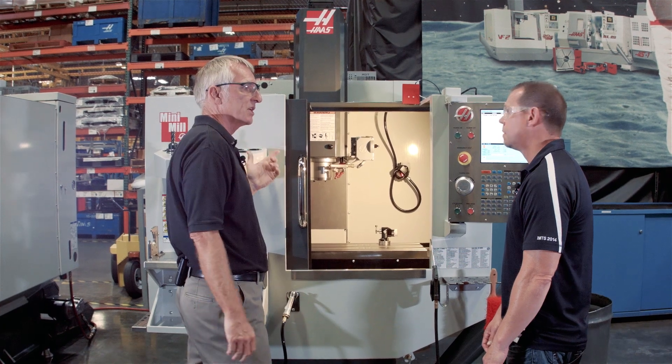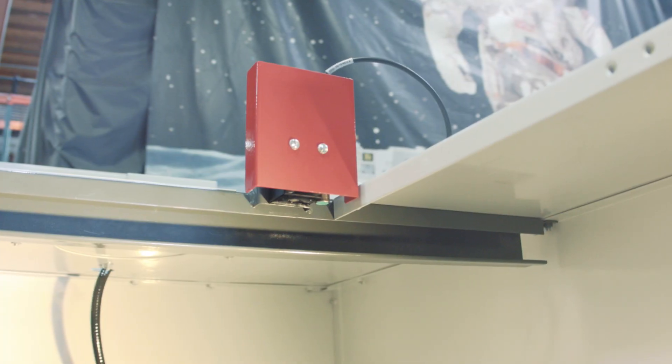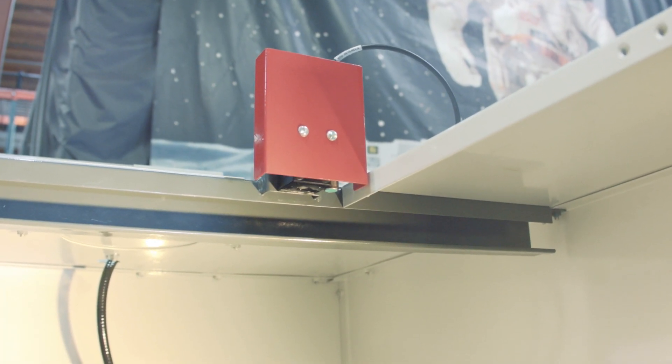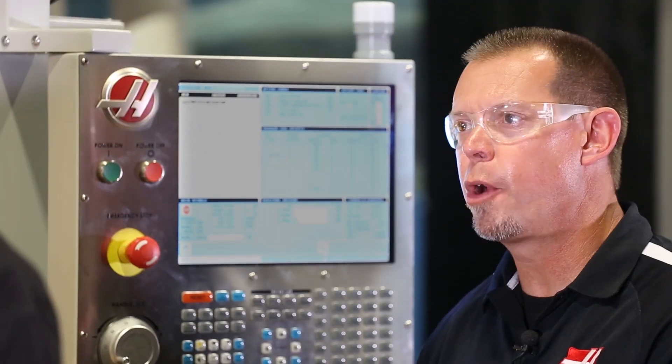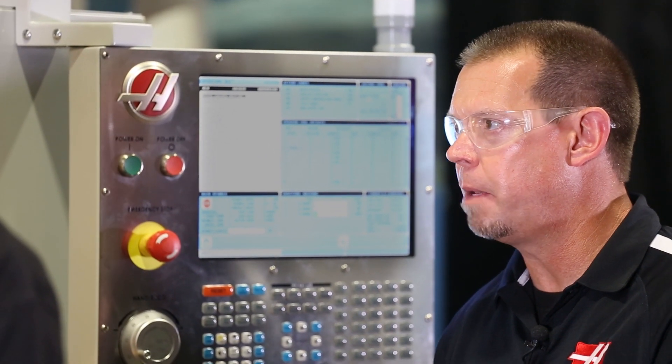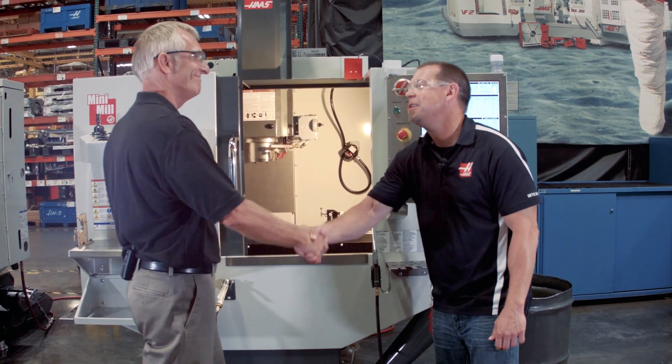All the fasteners you can see now are quarter-20, not 10-32. We have the new Haas Interlock — a very simple device, works great. Everything we could think of to improve, we touched. A lot of upgrades, much more reliable machine. Sounds like the new Mini Mill is a worthy successor. I think it's a worthy successor. Thanks, Brian. Thanks, Bob.